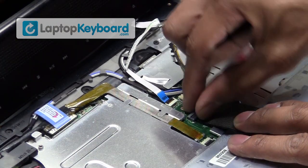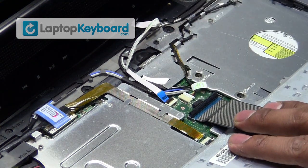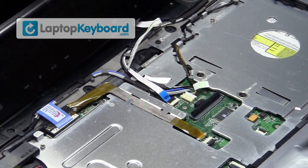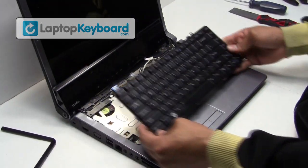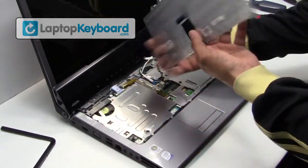We will now disconnect the keyboard cable. Lift the flap upwards to disconnect your keyboard. This is what the keyboard looks like.